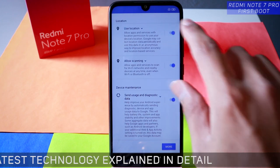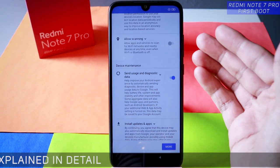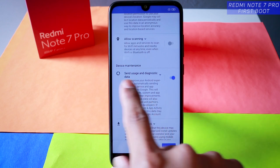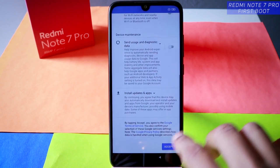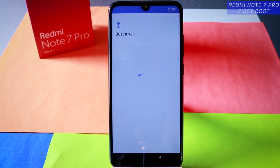Now Google services uses location for applications — you can always do that later. I suggest you disable all these things, including sending usage and diagnostic data to Google for device maintenance — that's not needed. Then tap on accept.